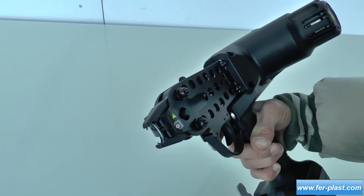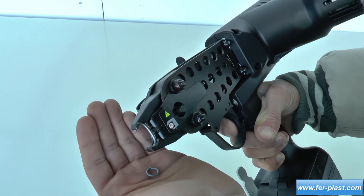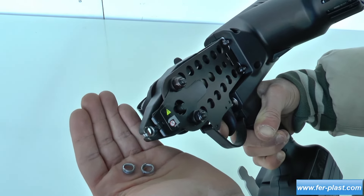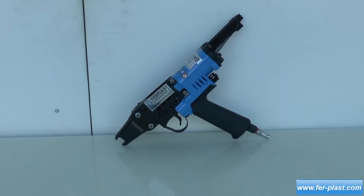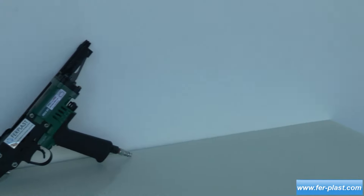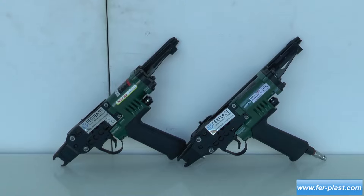As for pneumatic pliers, there are various models, such as the FS-11, which uses zinc-plated clips, and the HR20 and HR23, which use smaller points — tinned for the HR20 model and stainless steel or zinc-plated for the HR23 model.